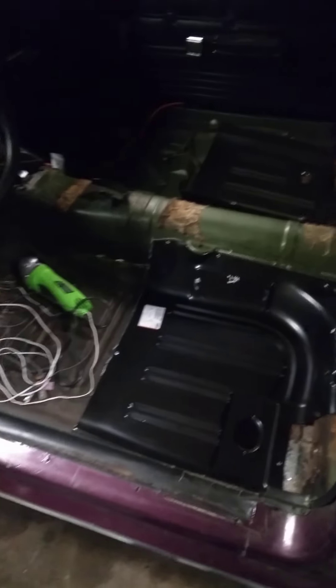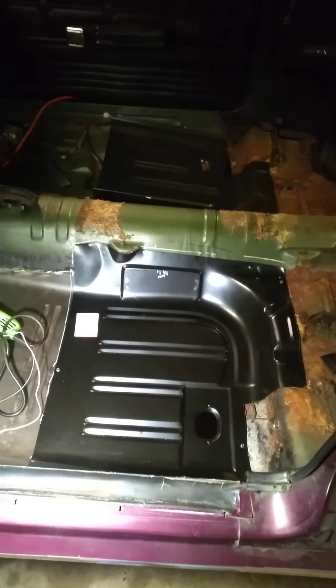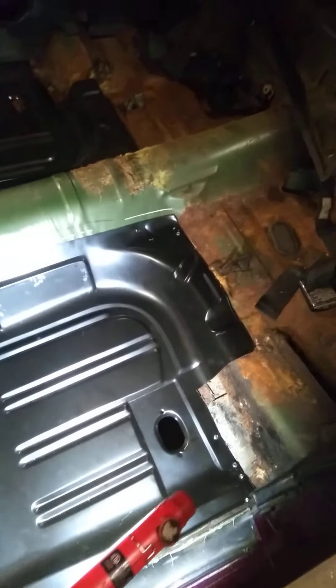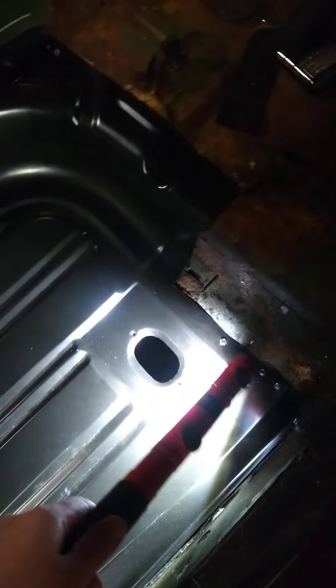Alright, what is up YouTube — doing another update on floor pan removal in the Mustang. This floor pan is now mocked up, held in by self-tappers. I will be pulling it back out; I just put a few in to see how the fit is. I'm going to need to massage this end — you'll see there's a gap right here.